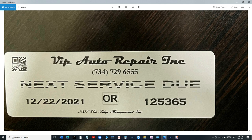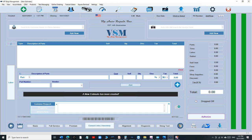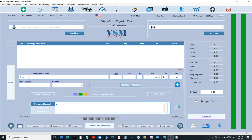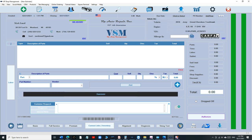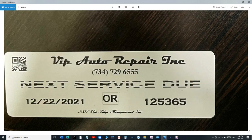The sticker looks really professional. There's a 2D barcode right there — it's the VIN number for that vehicle. Every time you print an oil change sticker, it comes with a barcode for the VIN. If you scan it in VIP, you go to Quick Estimate, scan the 2D barcode, and it selects the car automatically. That's really cool.